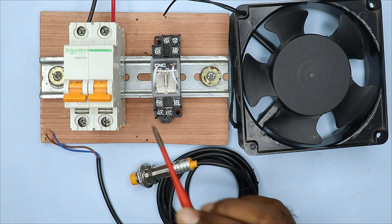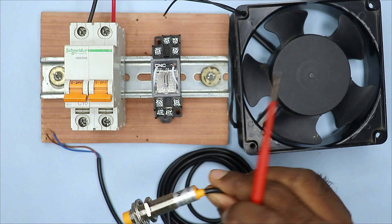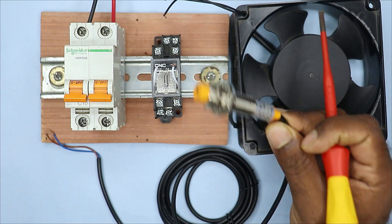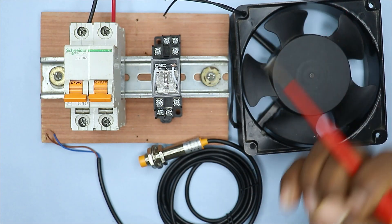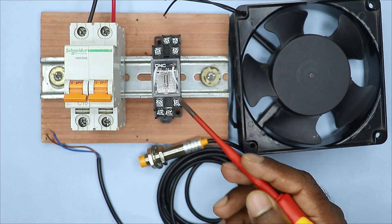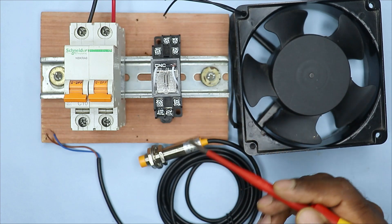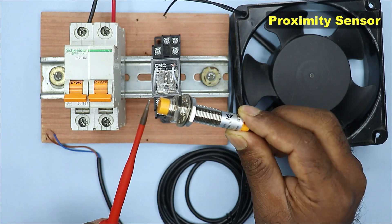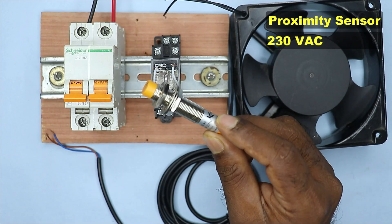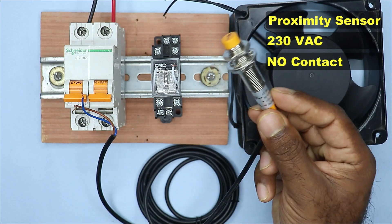We have understood the terminals of this relay. Now we have to operate this relay through this sensor. To do so, we must keep one thing in mind: the operating voltage of the relay and the sensor should be the same. Currently, I am using a proximity sensor which will work on AC power supply. The contact of this sensor is NO.